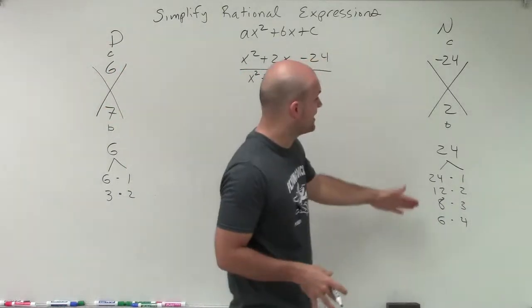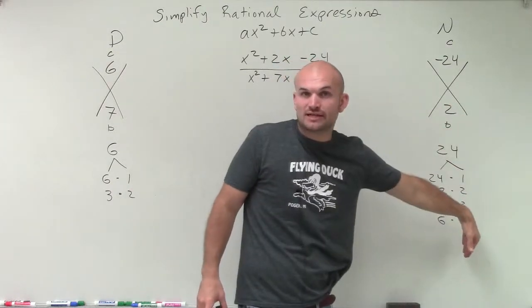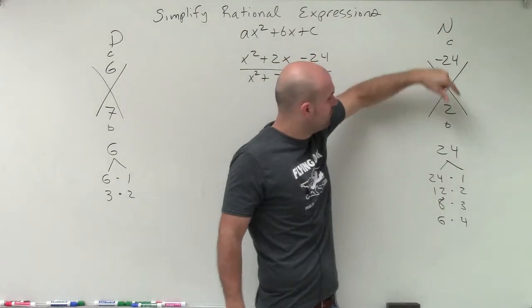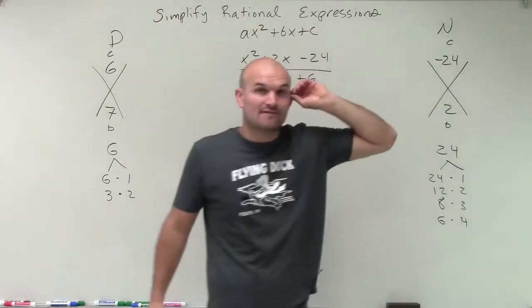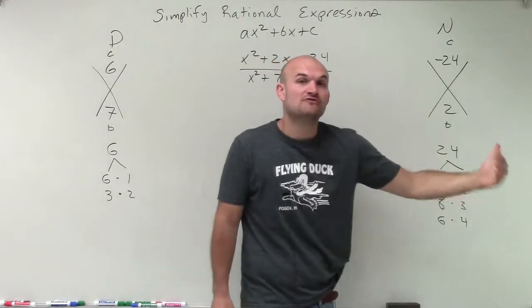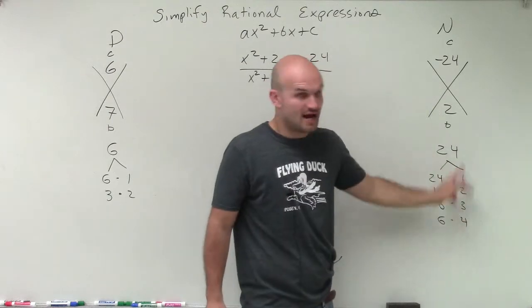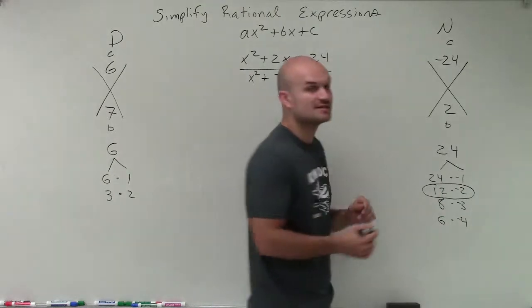It has to multiply to give me a negative 24, which means one of these values has to be negative. With the larger factors on the left and smaller on the right, we ask: what two numbers multiply to give me negative 24 but add to give me positive 2? One must be negative, and the larger value must be positive to get a positive sum. So the larger factors are positive and the smaller are negative. Out of those, only positive 12 and negative 2 will add up to positive 2... actually, let me reconsider.